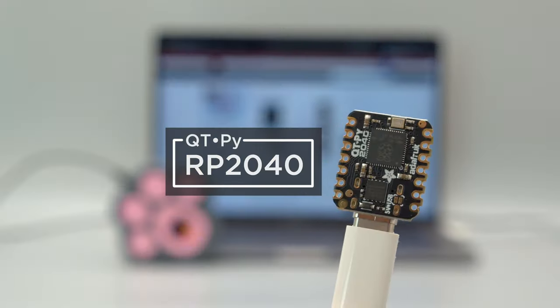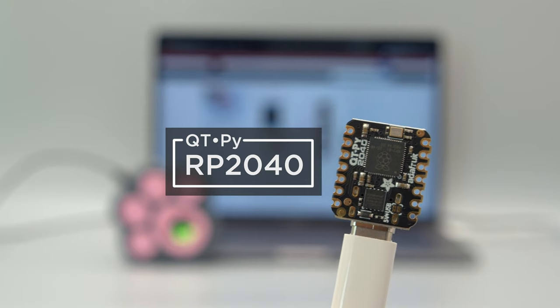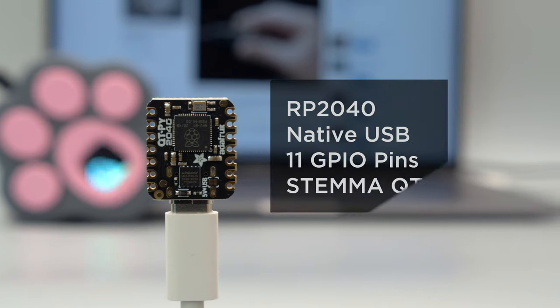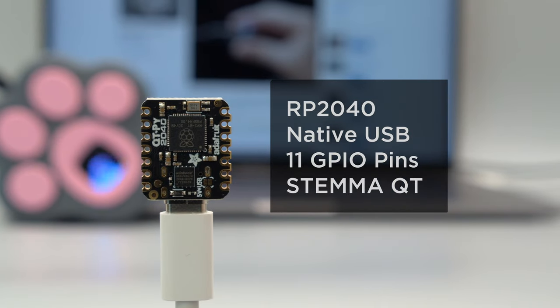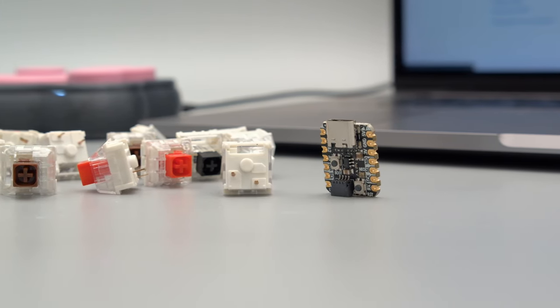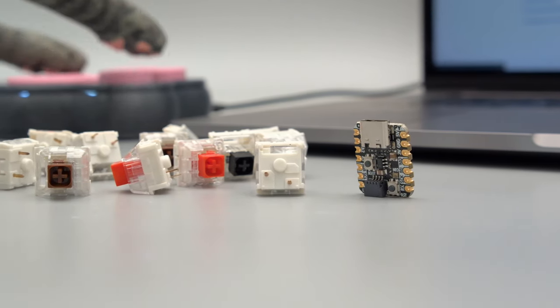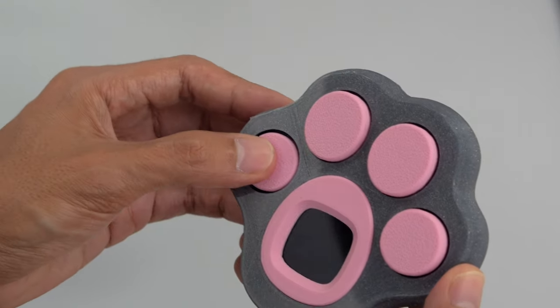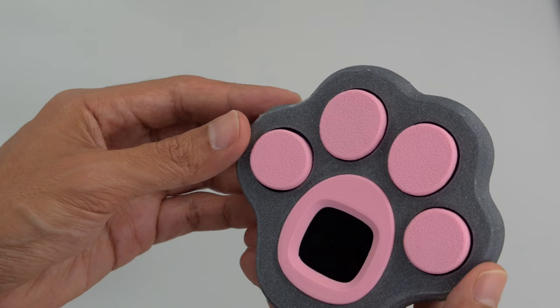Based on the CutiePie RP2040, this CircuitPython dev board is perfect for those creative projects. Featuring the RP2040, it has just enough pins for buttons, sensors, and even an SPI display like the one we have here. Each toe bean keycap is 3D printed and press fits over these Kailh box switches, and honestly they're really enjoyable to press.